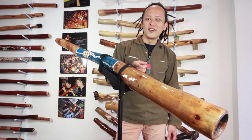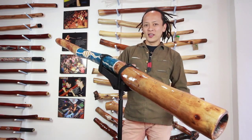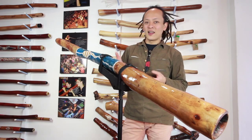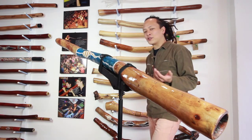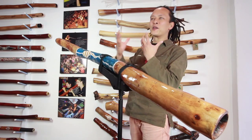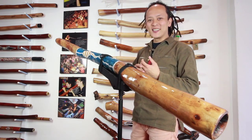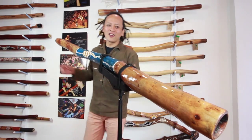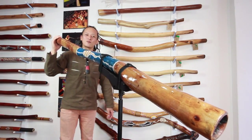Also interesting — we discovered that 3D glasses reveal a really interesting 3D effect on Peter Sherwood's didgeridoo art. That also applies to some other Aboriginal art as well.